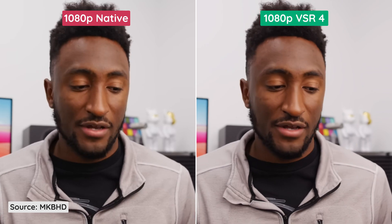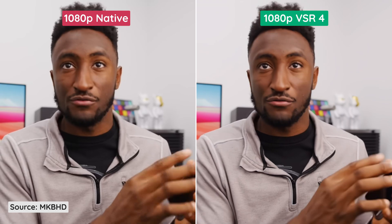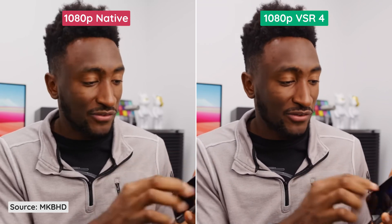1080p looks the best, but again, 1080p is 2 million pixels wide — that's a lot of information to sample from. But even with that, it's still ugly, and anti-aliasing is all over the image.